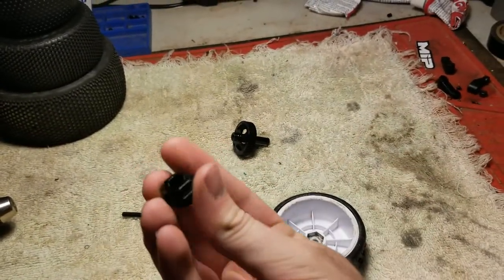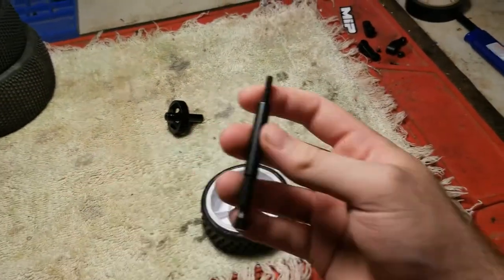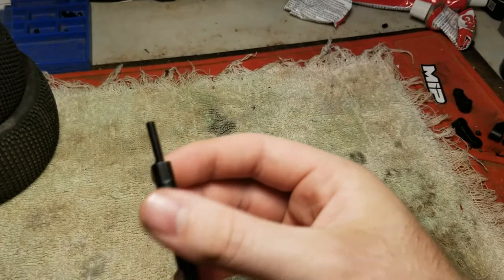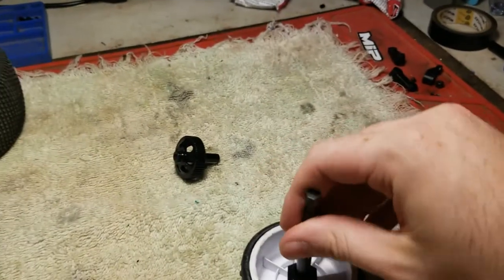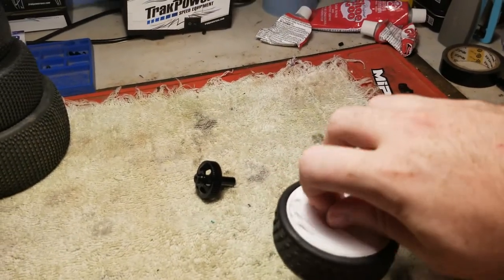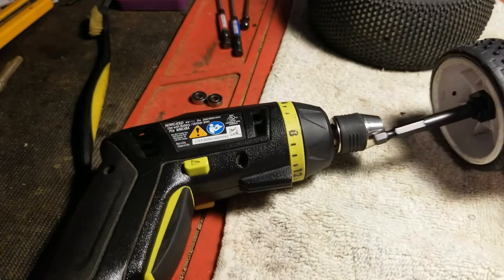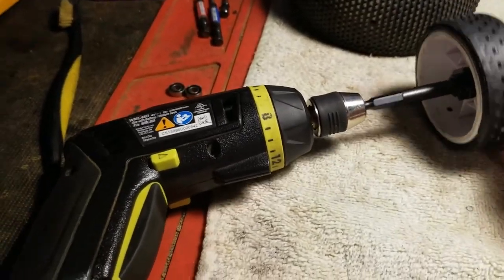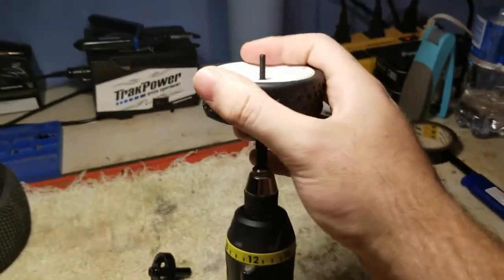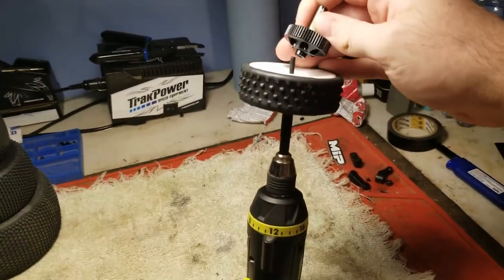Take your hex and find the hex side — there it is. You're going to just drop it in like that. Then you find this tool, and there's a little notch right there. You're going to stab that right through there, turn it to the right, wait until you hear a little click. There we go — click. Then you're going to put it into the drill.